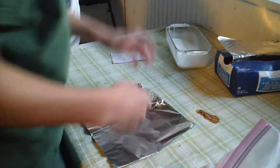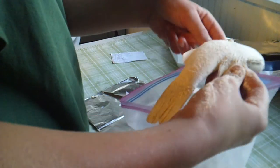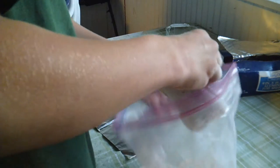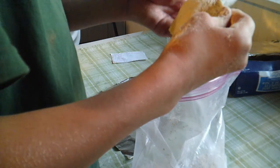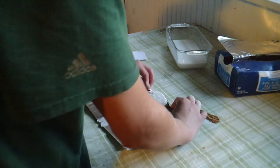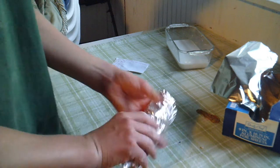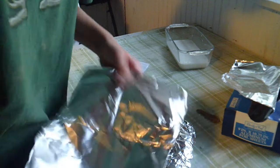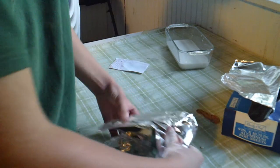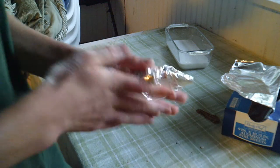Now we're going to take some oil, take our bass out, shake it off, and put it right in the middle. Just fold it up. I'm going to put it on the stove for probably five minutes on each side, maybe more.